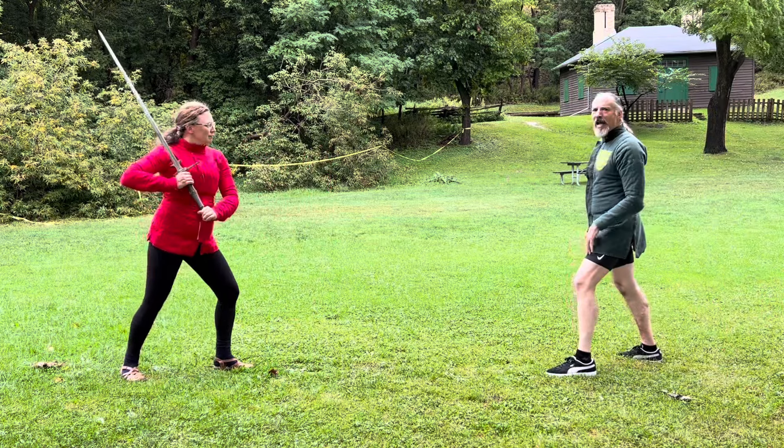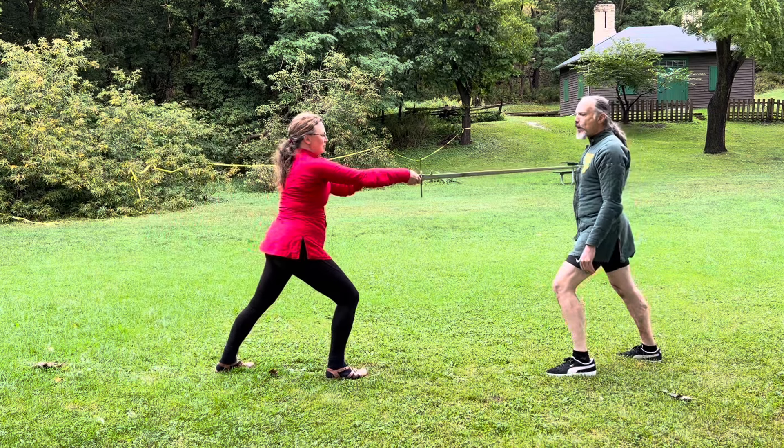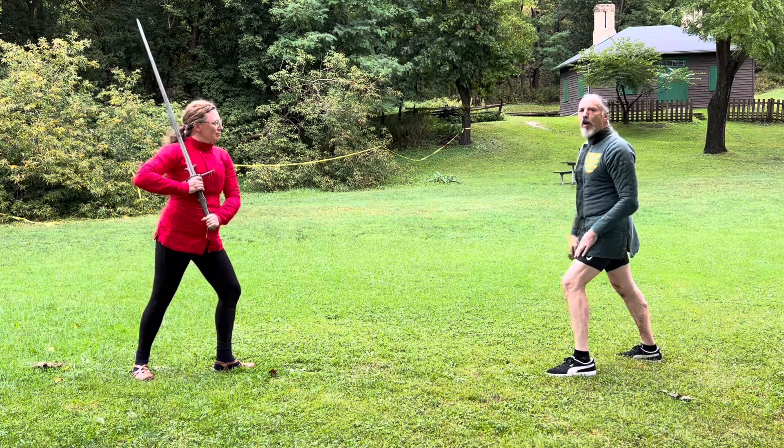The spadone has all the advantage. I'm not reaching out — she can thrust to my chest on a pass and I'm a long way away.